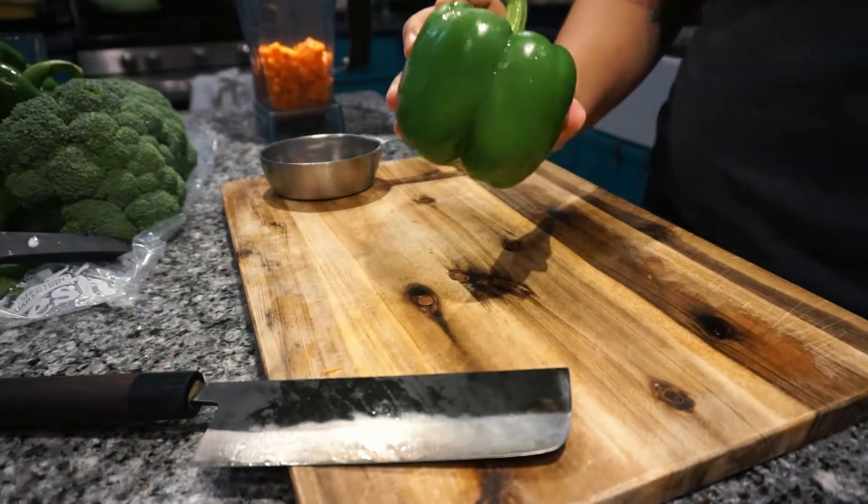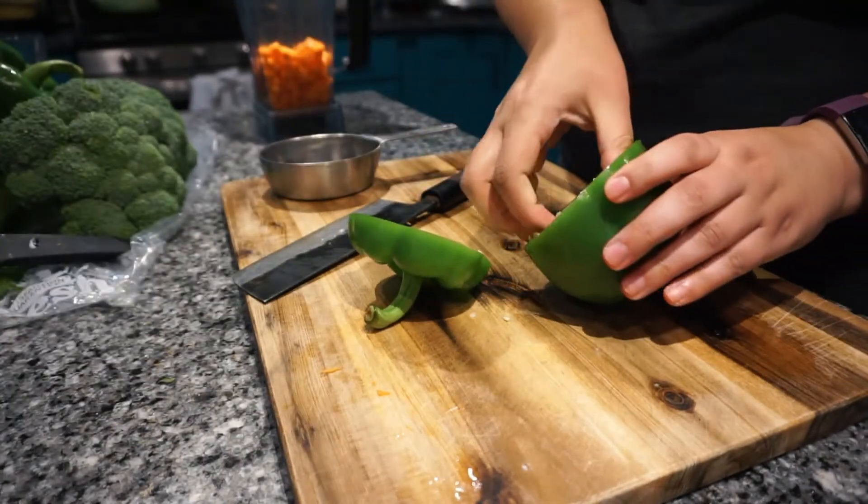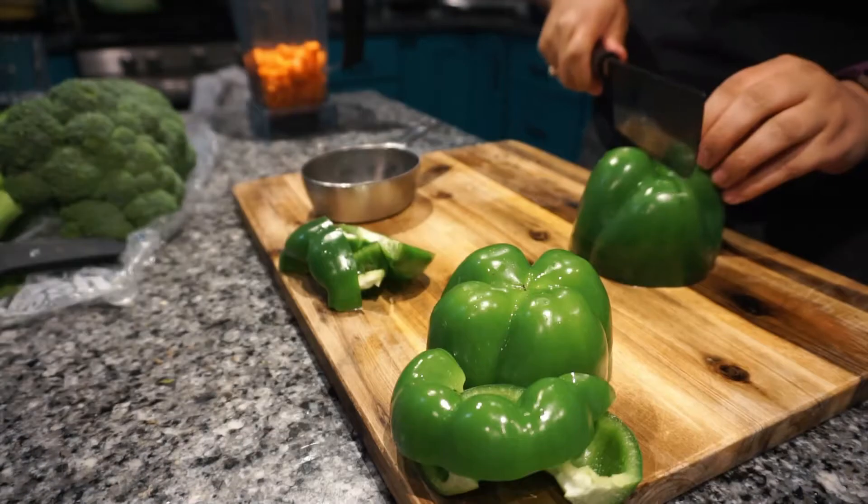Next, I removed the tops from the green peppers, deseeded them, and then cubed them just like I did with the carrots. Once I have two cups, I add the peppers to the blender.